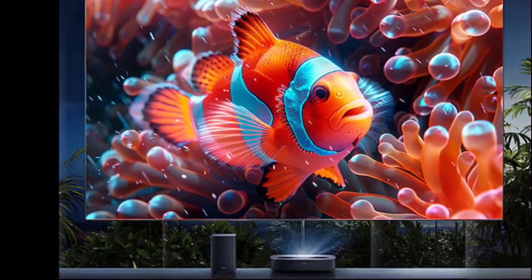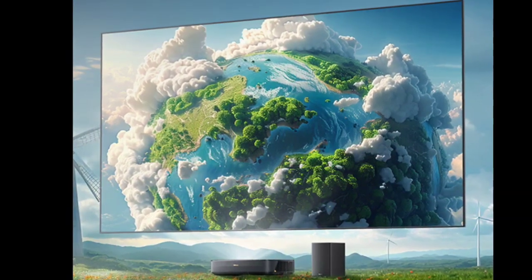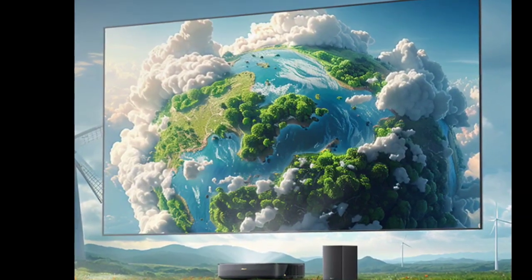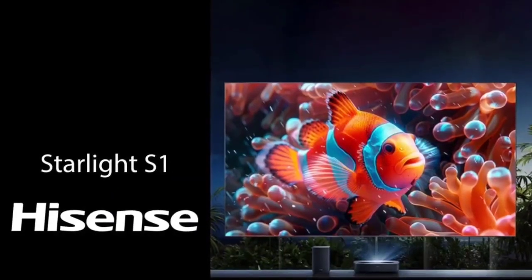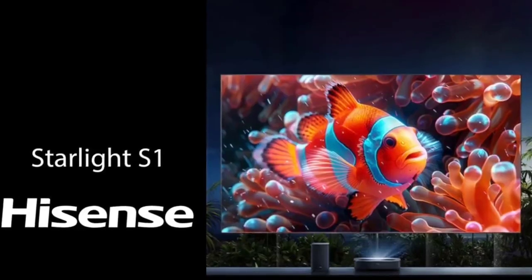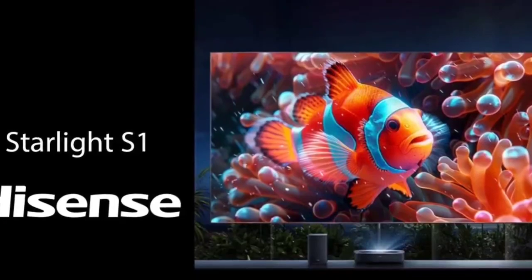Hisense has launched the Starlight S1 Laser TV. The new Hisense Starlight S1 Laser TV has a 100-inch 4K Ultra High Definition display with an ultra-thin design. It features a folding frame design and can be easily installed in homes and other enclosures without breaking windows or doors.